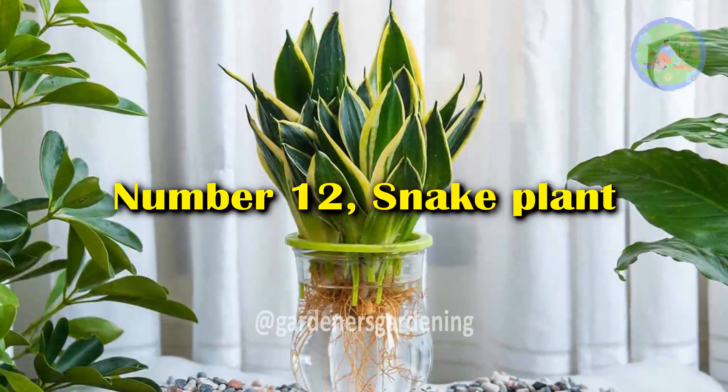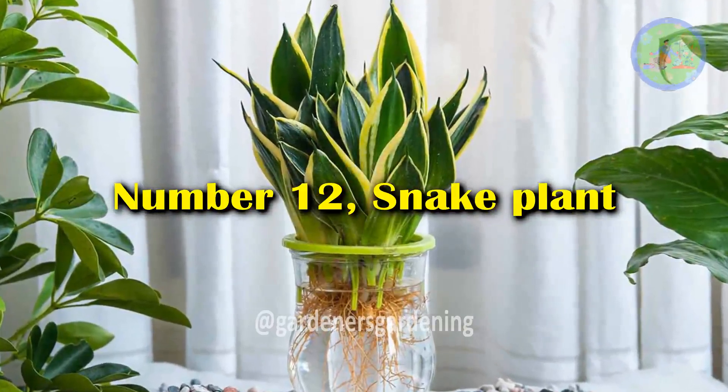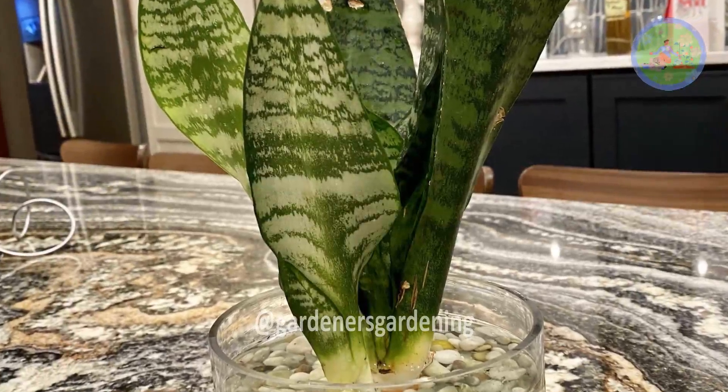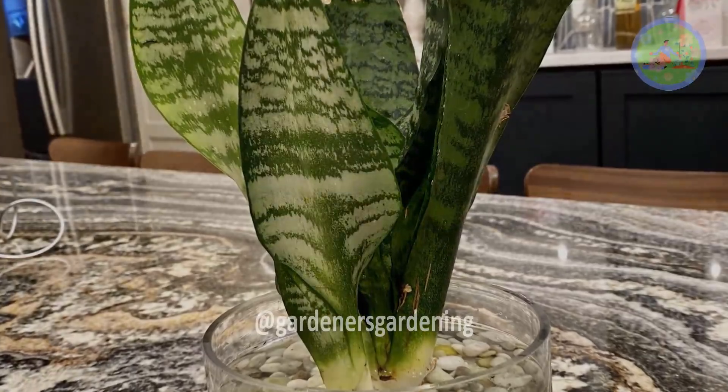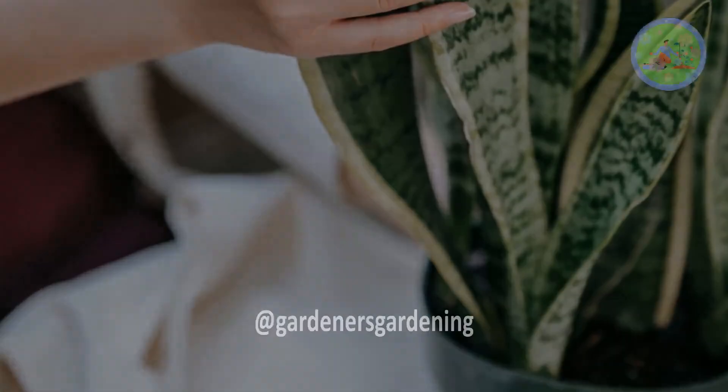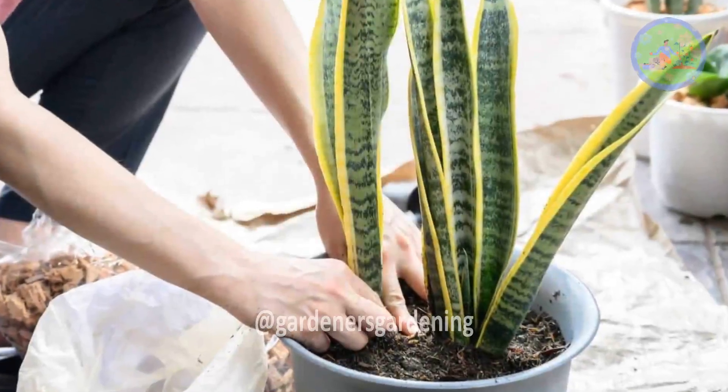Number 12: Snake Plant. The tall variegated leaves of the snake plant look absolutely stunning in a transparent glass vase. After root formation, transfer these roots into the soil for further growth of this air-purifying plant.